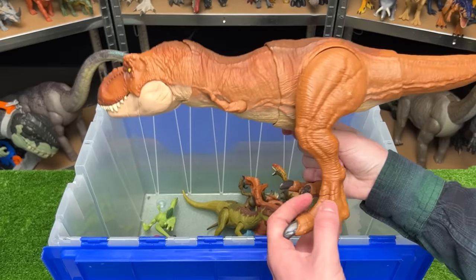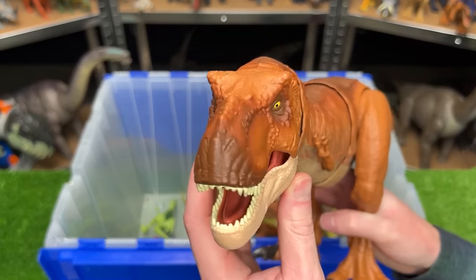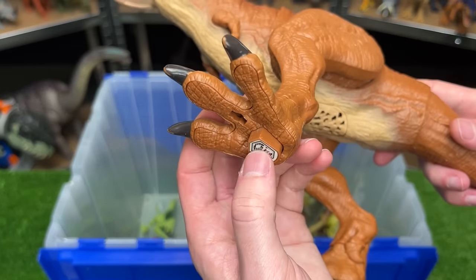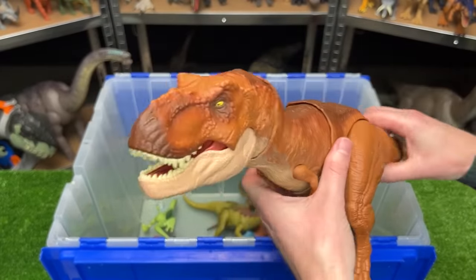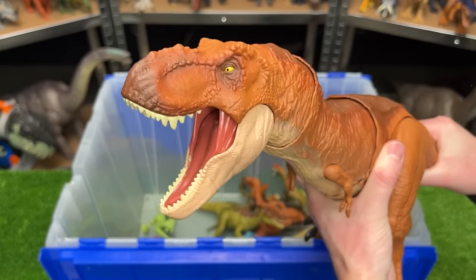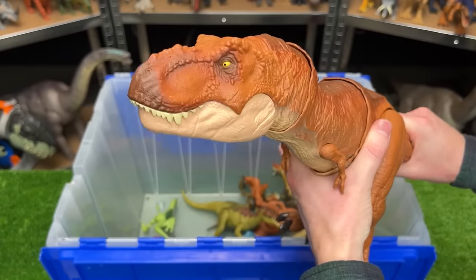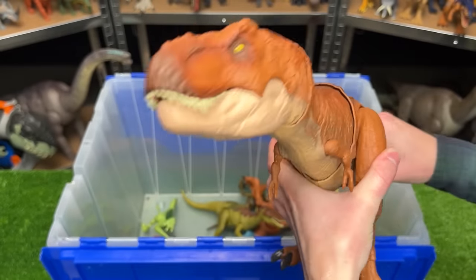And here is another T-Rex figure — one of the most popular carnivore figures in Jurassic World. This T-Rex figure has a sound effect button on the bottom of its foot so you can hear stomp sound effects, and you can use the tail for a roaring action and moving it side to side as well as a chomping action. That is pretty cool.